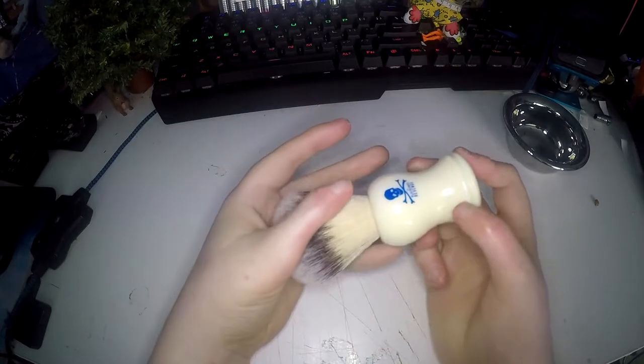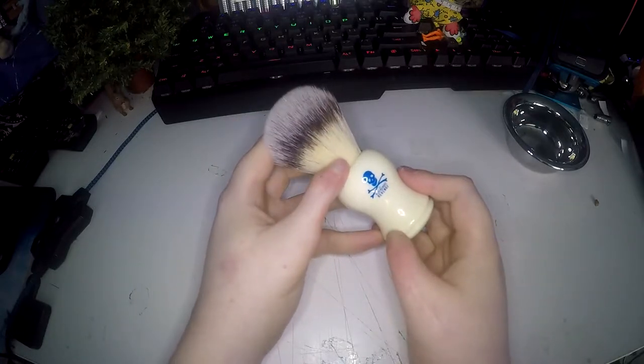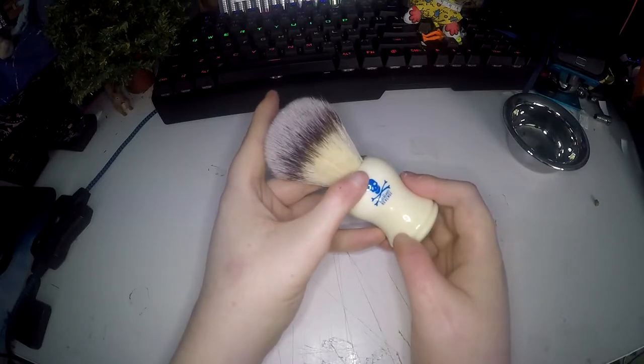It also comes with a drip stand. I can't show it to you because I have it stuck to my wall because it has a sticky pad on it. That also has the Bluebeard's Revenge logo on it.